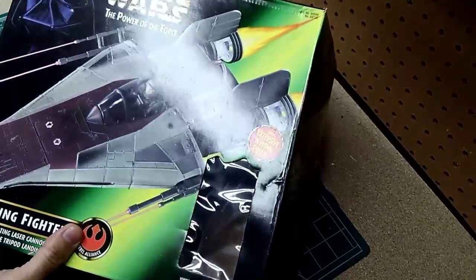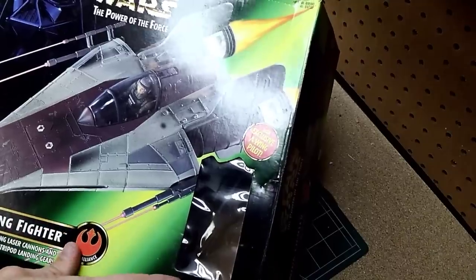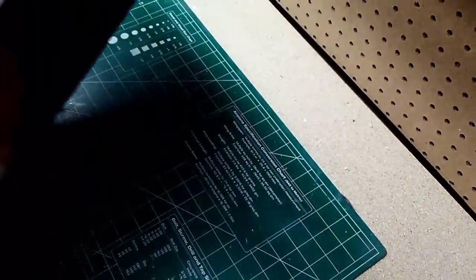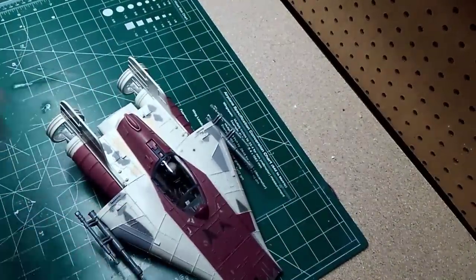Hey and welcome guys. Today we're going to take a break from modeling and do a toy customization. This is Kenner's A-Wing as you can see right here. I've already opened the box and I'll take a look at it, so let's take a quick look.